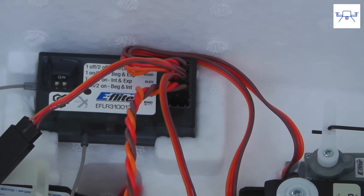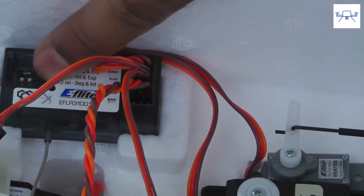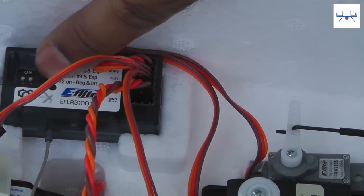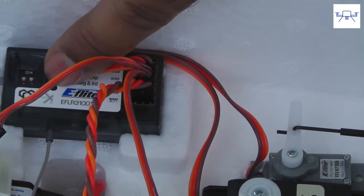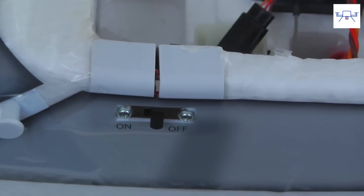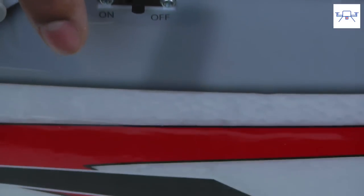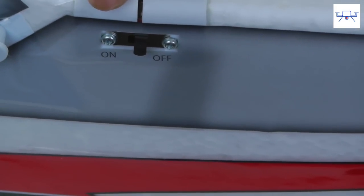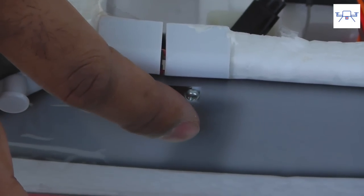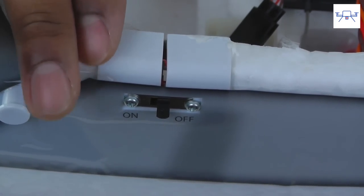Pay close attention to this: there are two little dip switches on the inside, and they should be in the off position. Make sure switch one and switch two are both off, otherwise your SAFE system will not work properly. Since this is a large aircraft, Horizon Hobby has included a master on/off switch. You can pop the battery in, put the aircraft on a flat surface, and then turn it on. Make sure to power your transmitter on before you power the switch on, otherwise the SAFE system will not initialize properly.